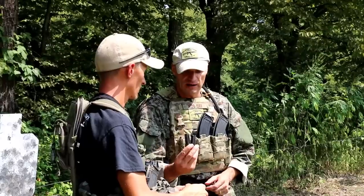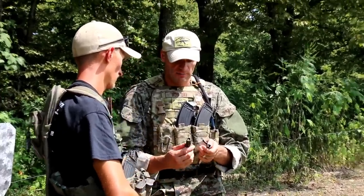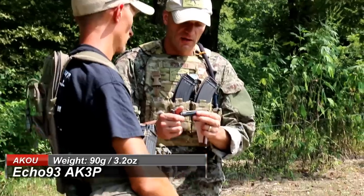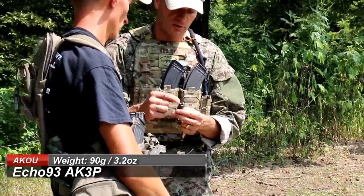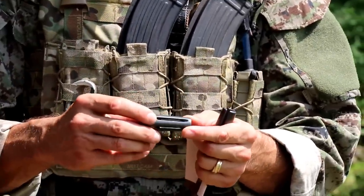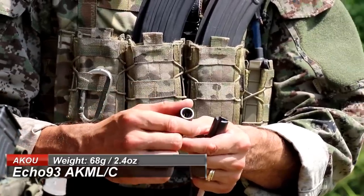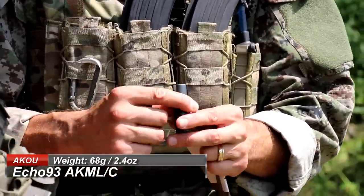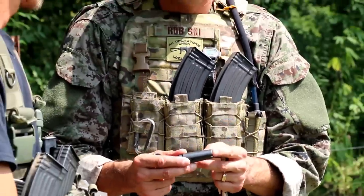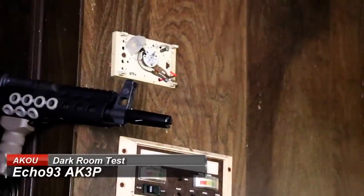We also had two flash suppressors from Echo 93. The construction is a little different — one is open with three prongs and no closure at the end of the muzzle device, and another model has more prongs with a closure at the end. Based on our previous flash suppressor testing, this one is extremely good at flash suppressing — there is almost no light signature and it performs very very well.